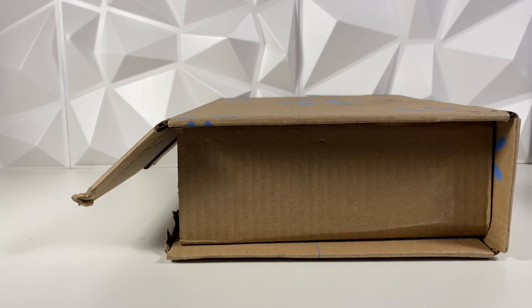Hey guys, welcome back to the vlog. I'm LukeNessMonster, and today is Monday, the 29th of November. We do have a package to open — we got it from Walmart.